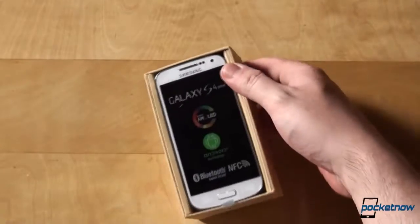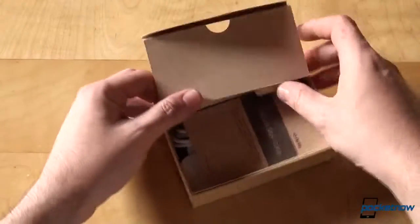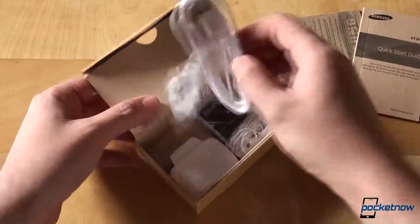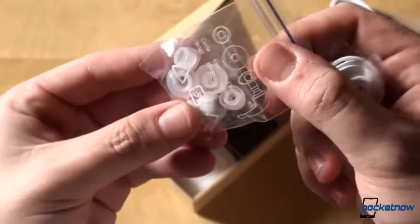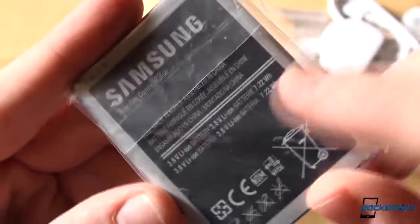Opening the box reveals the phone itself, which we'll put to the side just for a second. The box contains the usual literature, as well as a micro-USB cable for syncing and charging, bundled headphones — which are always nice — with some spare various sized buds, a UK plug, and the battery itself, which is rated at 7.22Wh, which is exactly 1900mAh.